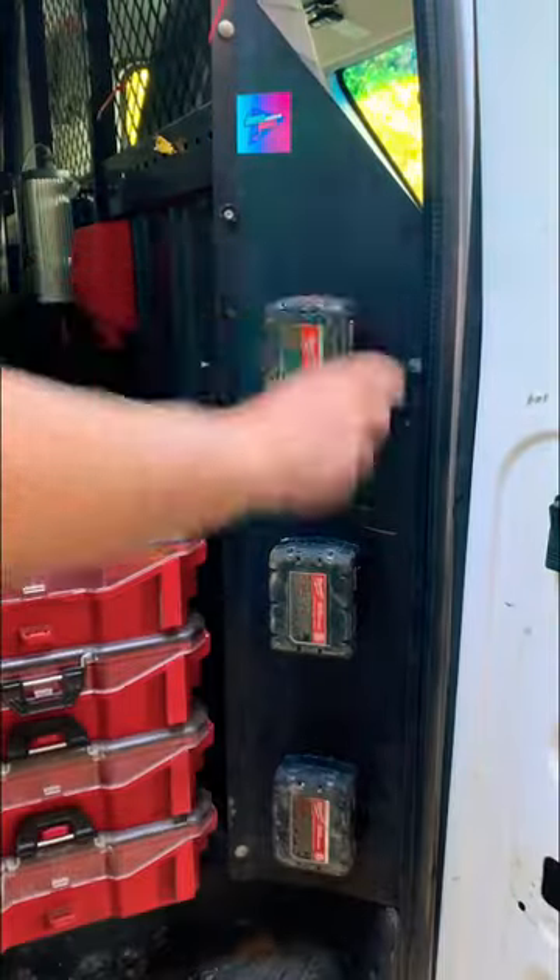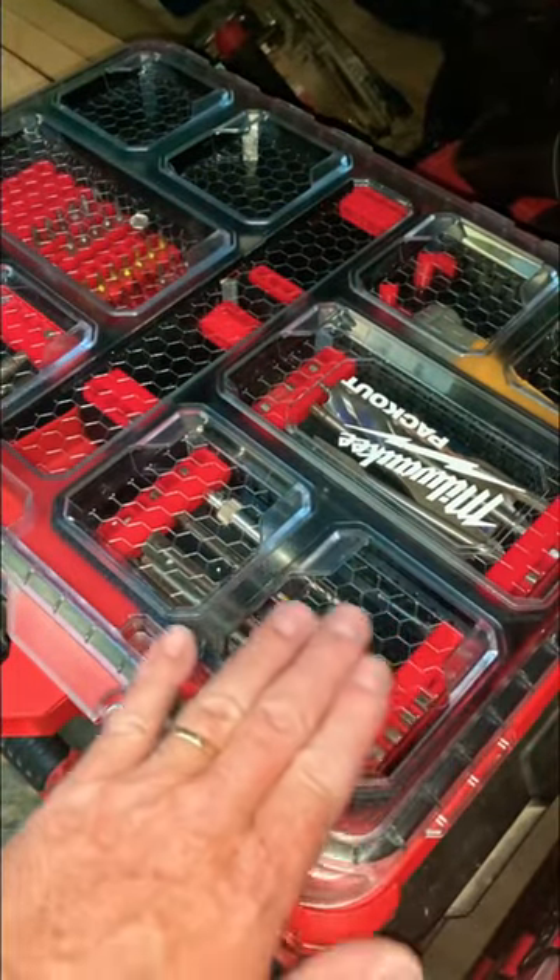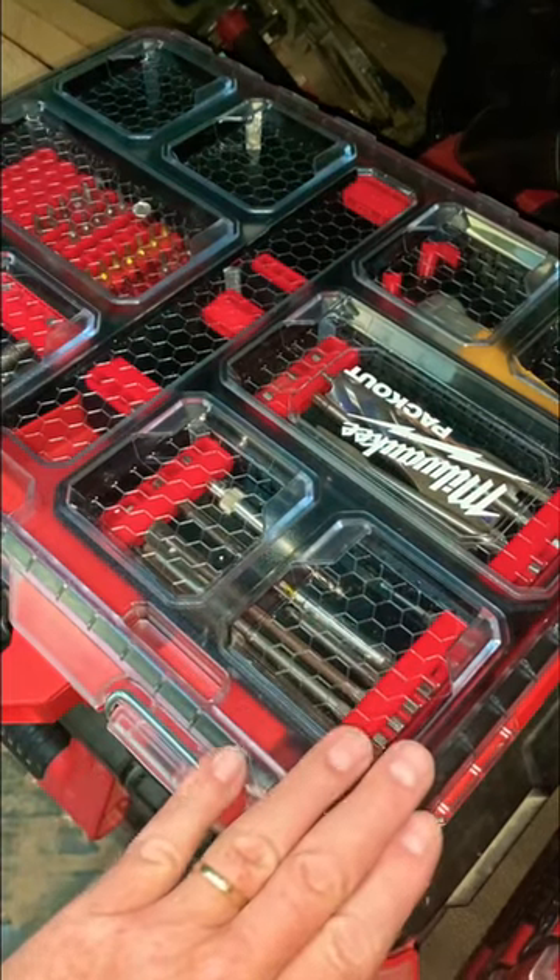And he's got these little slick M18 battery holders too. I'll see you tomorrow.